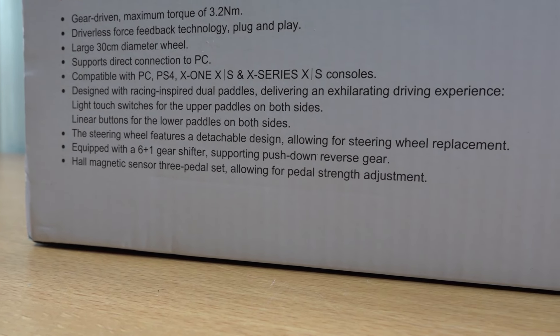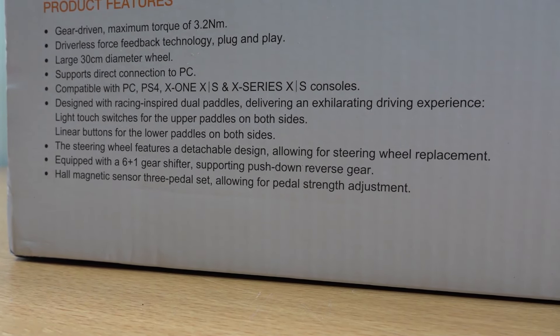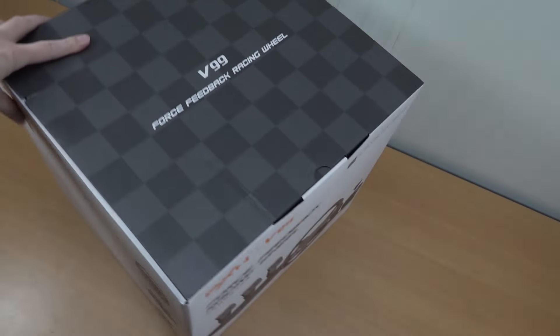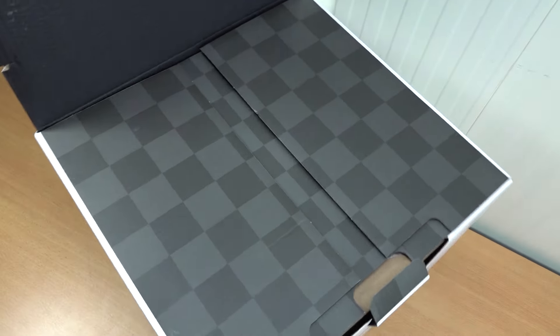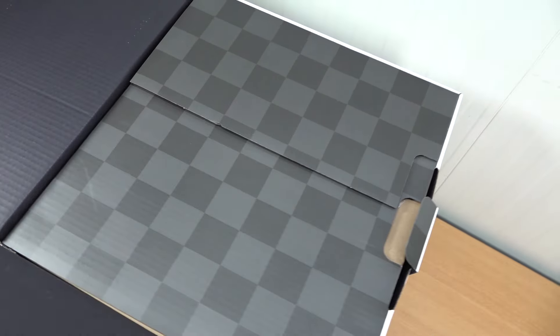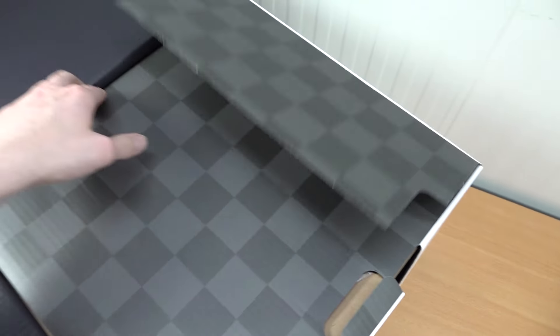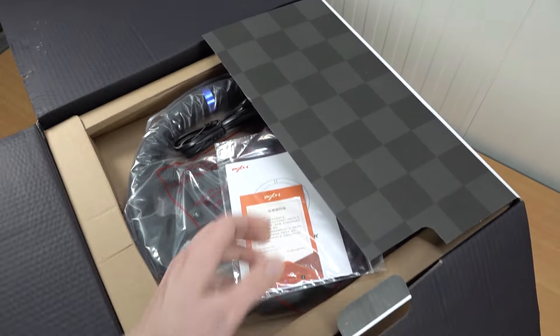There's a lot of fancy stuff they're explaining here, but let's do a quick unboxing and see for ourselves how good the quality is — because the box itself is quite heavy. That's most of the time an interesting and positive thing, because we have reviewed a lot of cheap devices here and this is not going to be one of those plastic fantastic racing wheels.